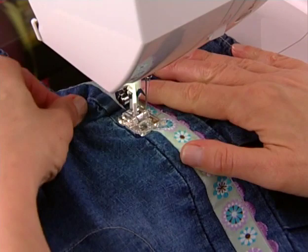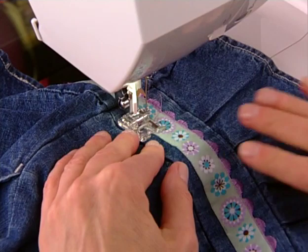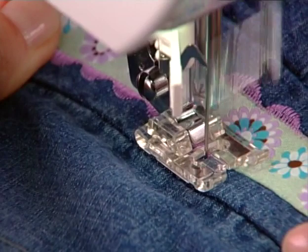Mirror image, available on some models of electronic or computerized machines, allows you to flip some decorative stitches on your project. Not only does this offer greater creative possibilities, but mirroring the stitch can make it easier to sew the stitch in hard-to-reach areas.